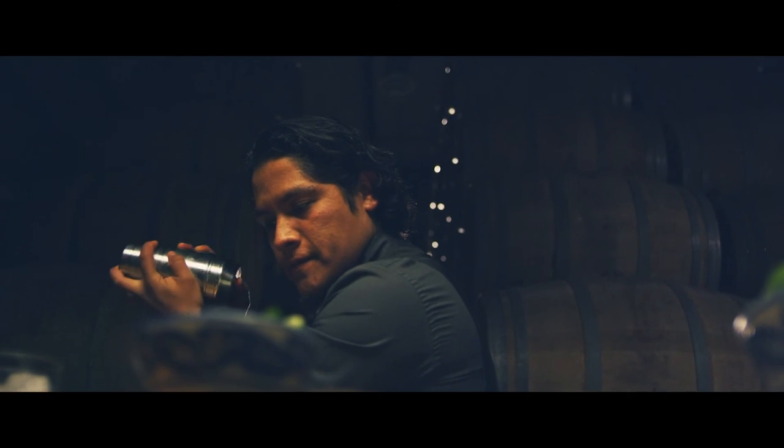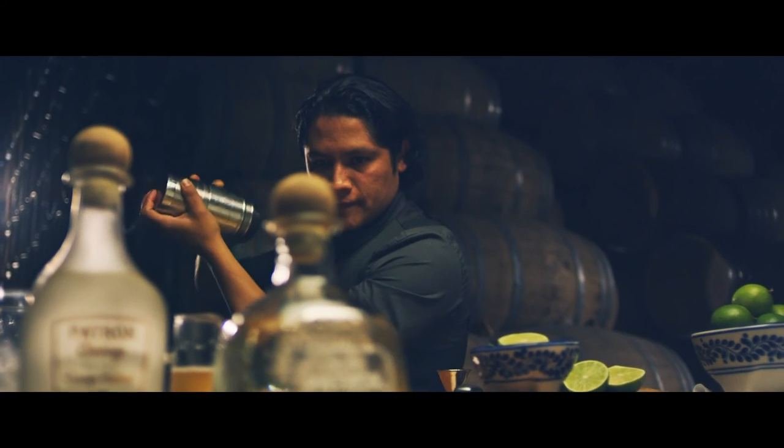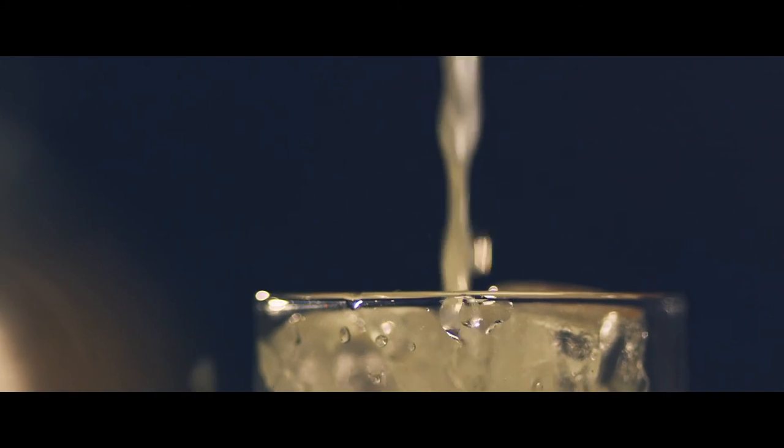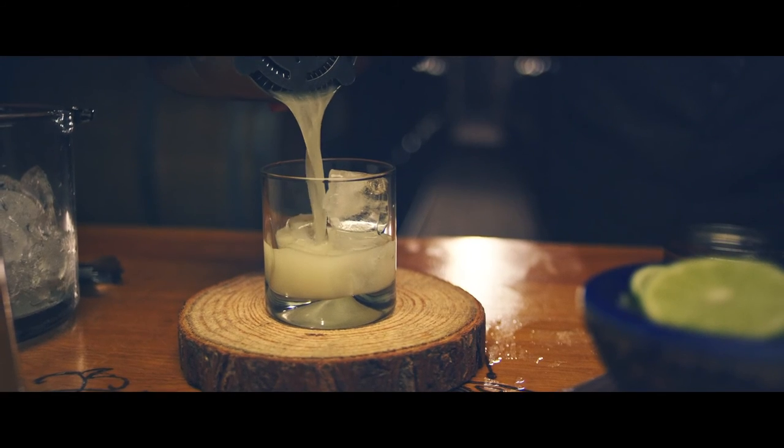When you put all the ingredients inside the shaker and add ice, take your time — you have to hear the ice inside the shaker. Then you can pour the cocktail through the strainer into the glass with ice.